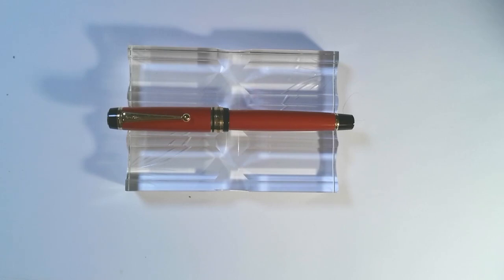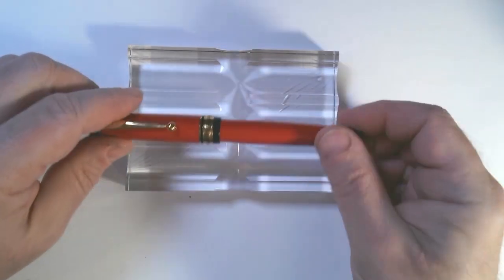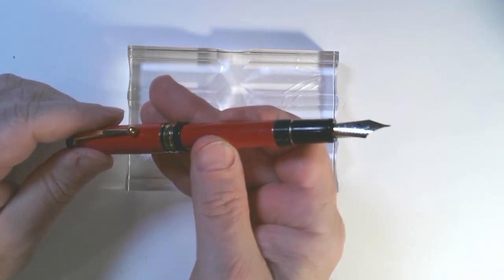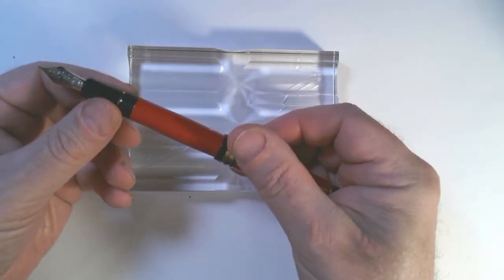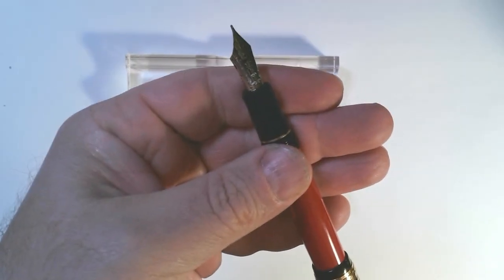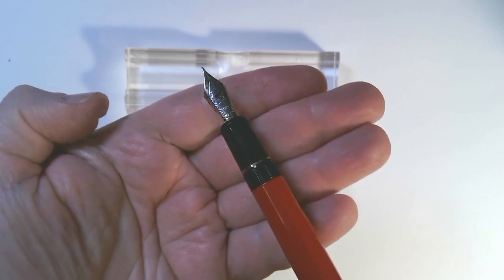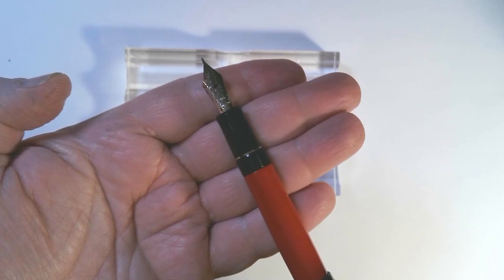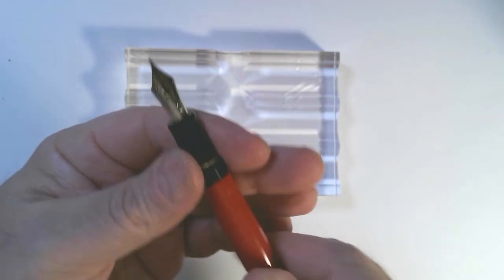Today I am very excited because I recently got a pen that I've always wanted and coveted. It's the Pilot Custom 845, which has the Urushi lacquered finish, and it's a really beautiful pen. I got it in Vermilion. I'm a huge fan of Pilot pens. I think if you're an artist and you draw with pens, they have some of the best options in contemporary pens.